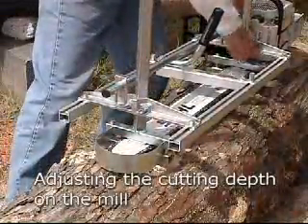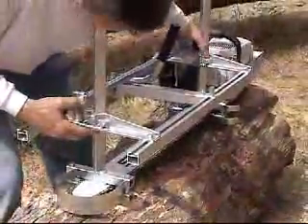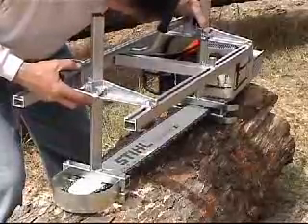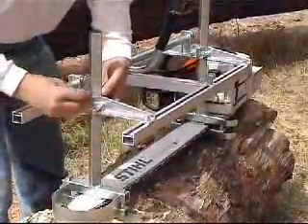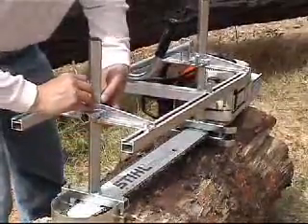Adjusting the cutting depth on the mill is accomplished quickly and easily by raising the handle and rail set to the appropriate depth on the graduated posts. The handle and rail set seen here is fastened to the posts at the 8-inch mark with the 702 long nuts.